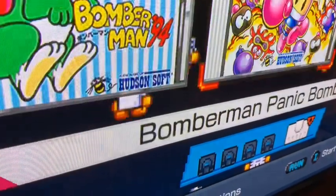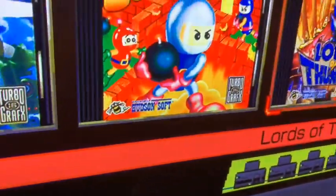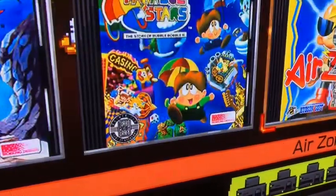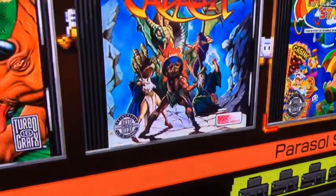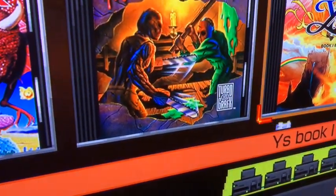To go to TurboGrafx mode, you go down to where it says 'TurboGrafx' under 'Select Console,' press that, and go back — and there you go, TurboGrafx-16.